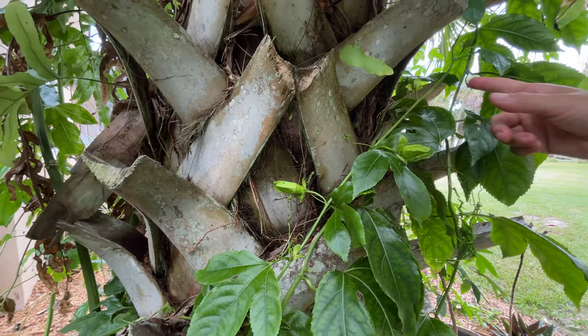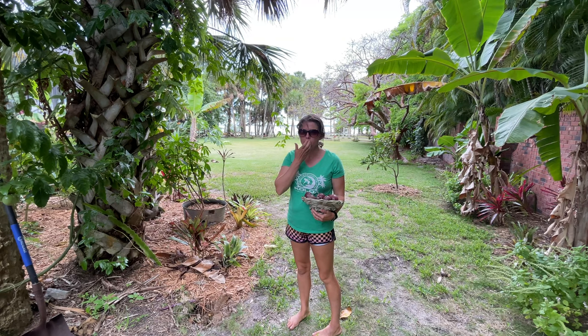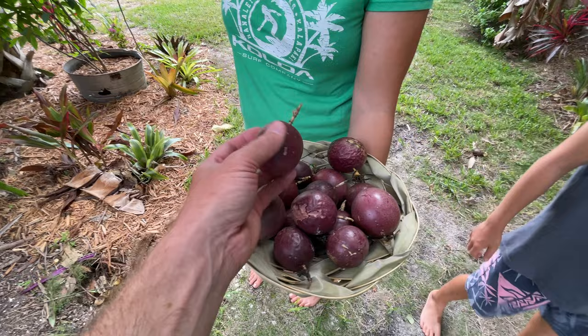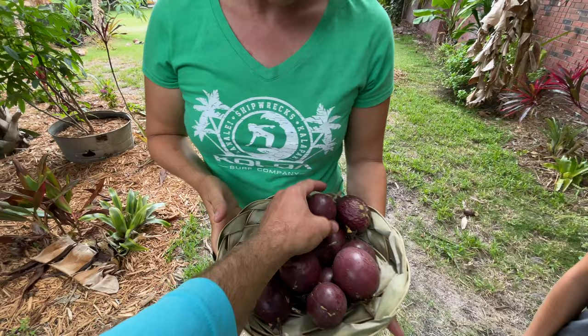We're here in central Florida. I would say these started putting off fruit in the beginning of May and we're now into early June, and we're really getting a lot now — we've only had two or three until now. If you pick them off the vine and they're old enough they might ripen a little, but they're gonna be kind of sour and you're not gonna get as much flesh in the middle.